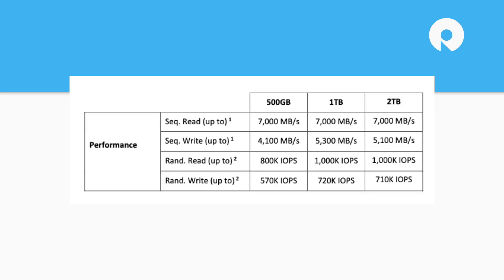Performance-wise, we're going to see sequential reads across the board at around the theoretical max of 7,000 megabytes per second. Pretty much any premium Gen 4 SSD is going to roll that top-line number out. Writes edge up across capacities to the one terabyte, then actually dip a little on the two. These are hero numbers everyone wants to show off — saturating the interface is why Gen 4 is important.